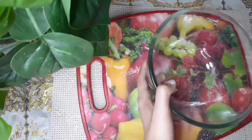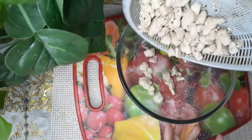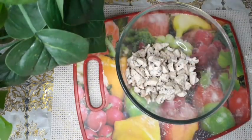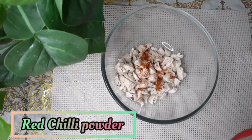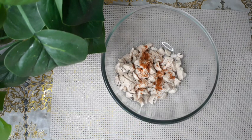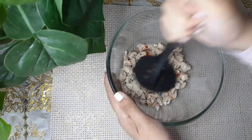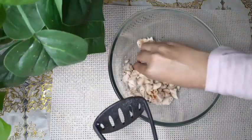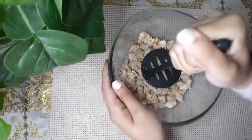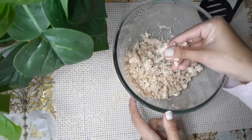Then we're going to leave this aside and bring back our chicken, because it is done after 15 minutes. The chicken is completely cooled at this point. Now I'm going to add about half a teaspoon of red chili powder, but you can add according to your taste. Then we're going to mash this until it becomes really finely mashed. Make sure the chili powder is mixed well and not just in one place — see, it's really fine now.